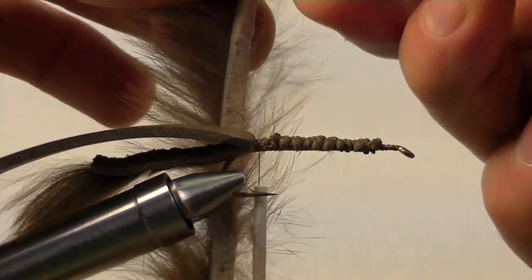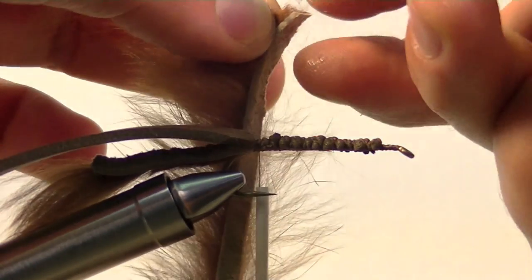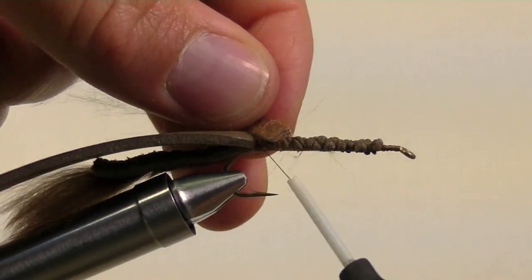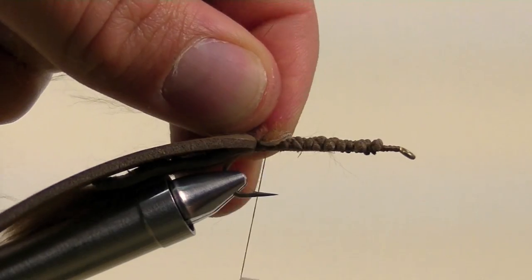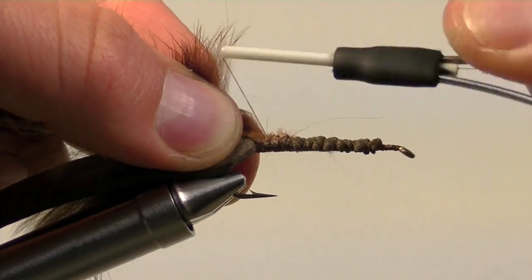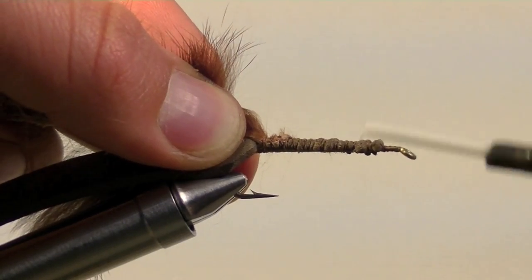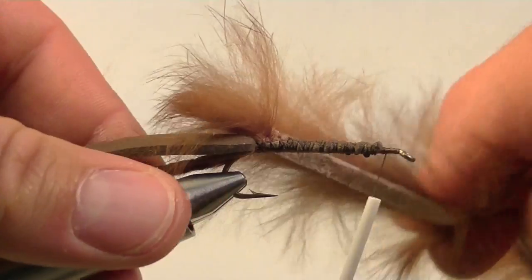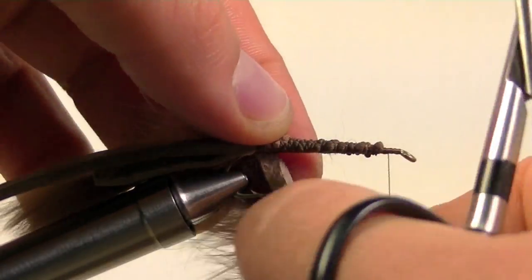Now take a piece of brown straight cut rabbit. Strip off a few fibers on the end — this will give us a clean tie in spot so we are just wrapping on the leather. Once our rabbit strip is secure, bring our thread forward to about an eye's length behind the eye. We will now begin wrapping our rabbit strip.